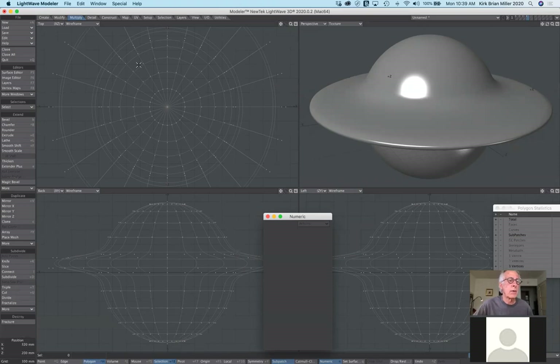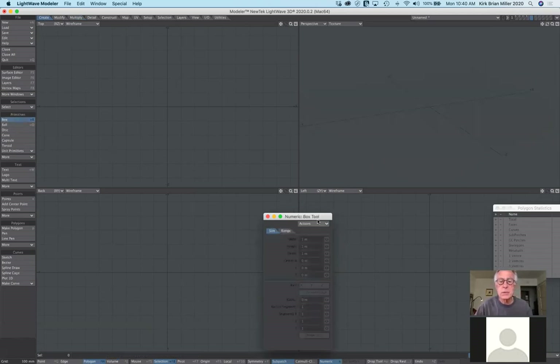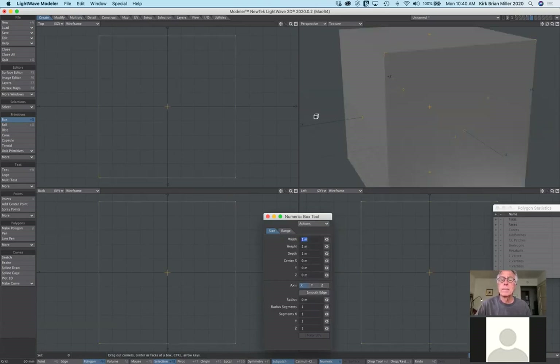Smooth scale is just a variation of smooth shift. We also have the thicken tool, which can be very useful. On a new layer, I'll create a simple box — go to create, make a box, reset and activate. What if you wanted an open-ended box and wanted to give that box thickness? The thicken tool is ideal for that.